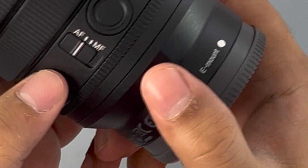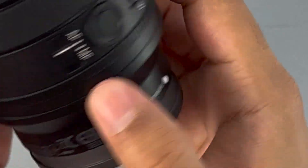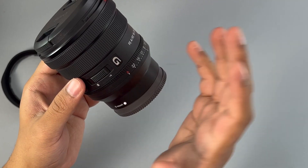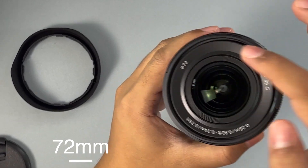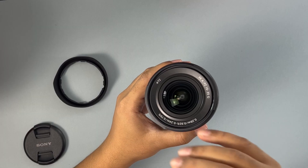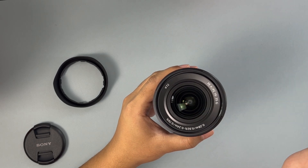You also have a programmable button, obviously for auto or manual focus, that you can set. I'm going to leave it in auto most of the time, except when I want the perfect shot. The filter diameter is 72mm, so you'll need to buy circular polarizers and ND filters to suit the 72mm diameter.